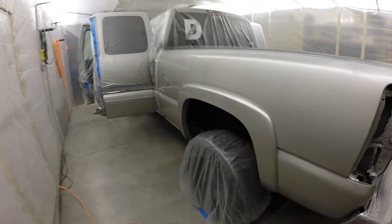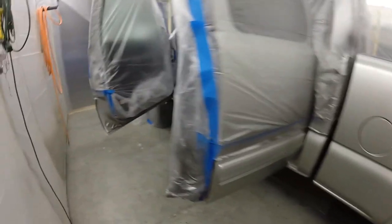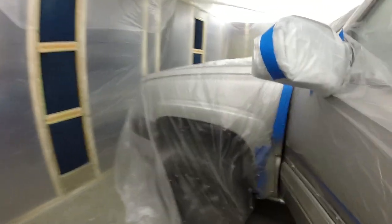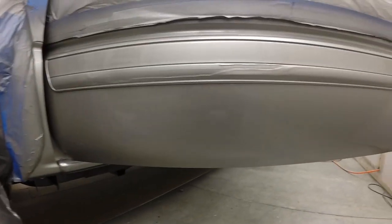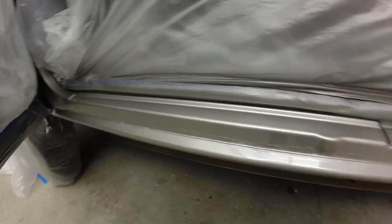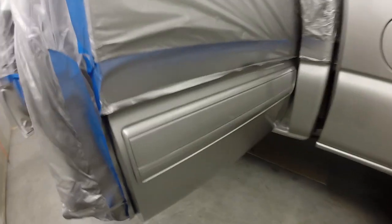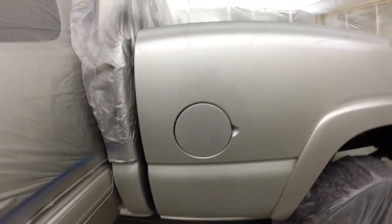We got the clear coat on. Came out really nice. I used the PPG DC 3000 again — I'm getting really fond of this clear. It's really good stuff, lays out really nice. I just love how it flows out like glass. There's like zero texture to it. Got all the base sprayed, all the clear, jammed out. Came out really, really nice. Kind of hard to see on camera but you can see my reflection in it. It's pretty much flawless. It looks wonderful — totally pleased with it.